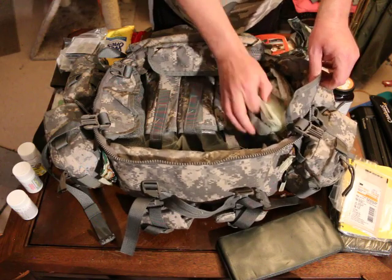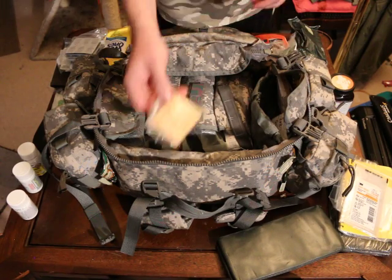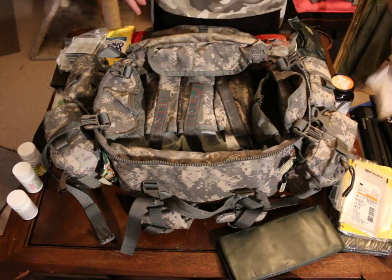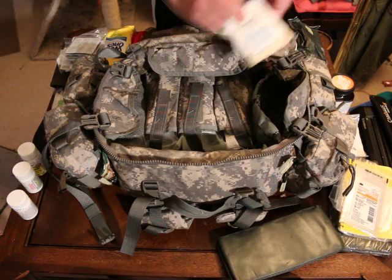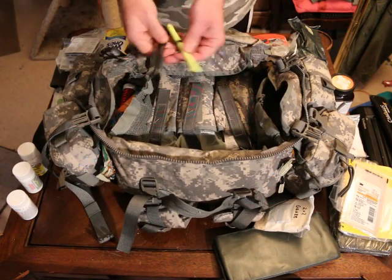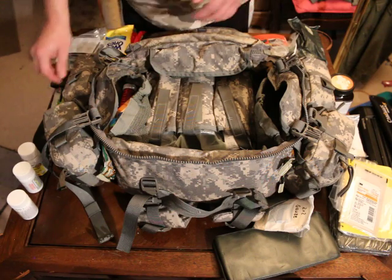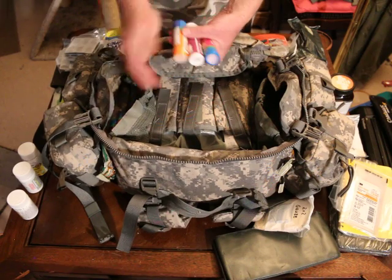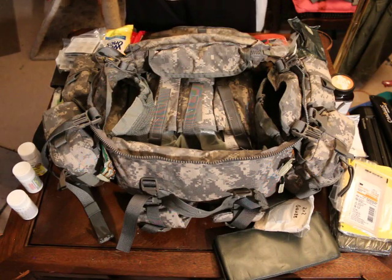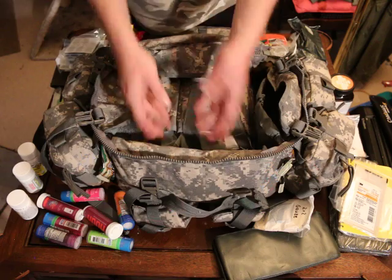Over here I've got a bunch of eye patches and the strips for them, some 2x2 gauze. On another side I've got writing utensils, pins for the notebook and documents, a highlighter, and glucose tabs — I bought a bunch at Walmart for a dollar a piece.